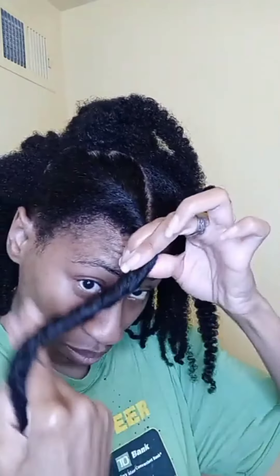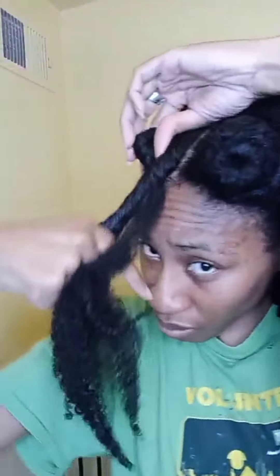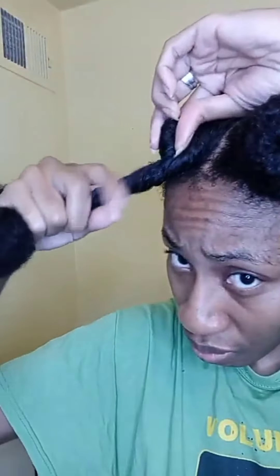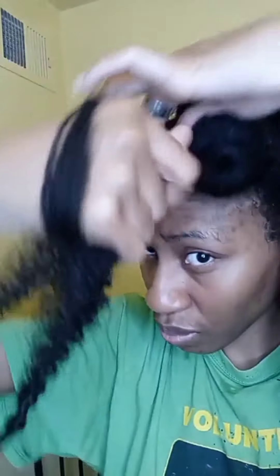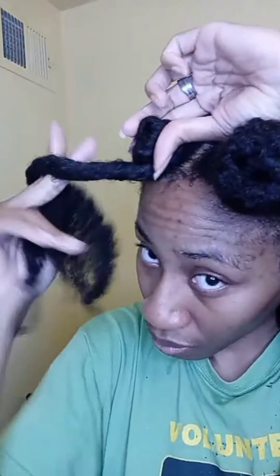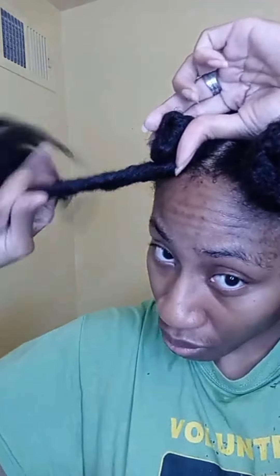As you wrap for the Bantu knot, don't allow the twist to loosen. Wrap around the base while continuing to twirl the length. Repeat the wrap, twirl, wrap until all the hair is in the knot, especially your ends.